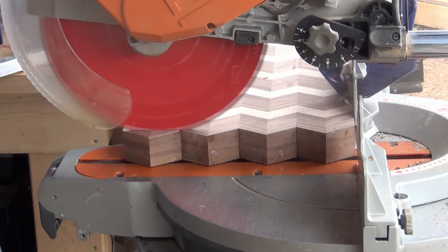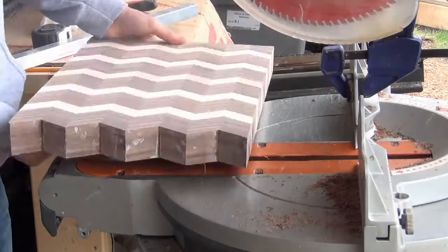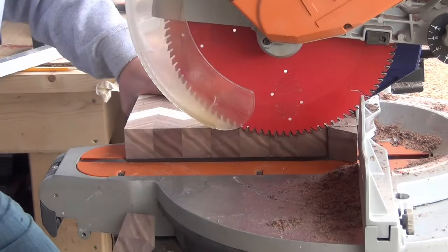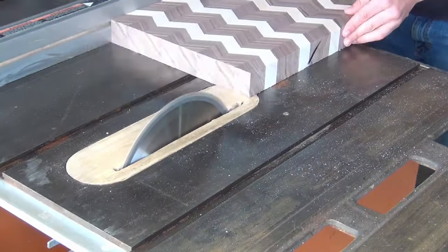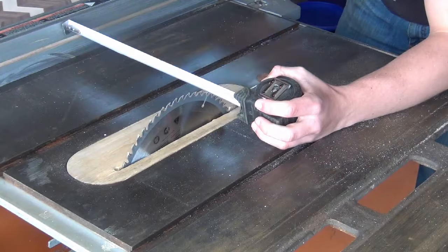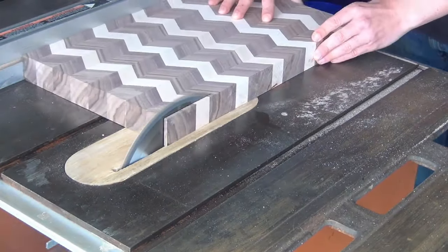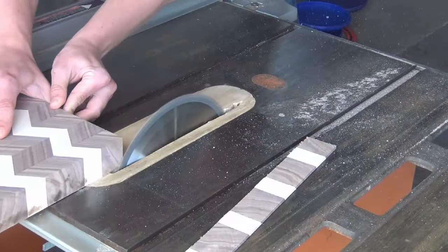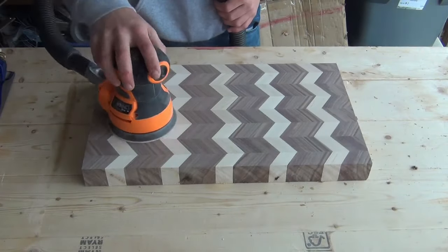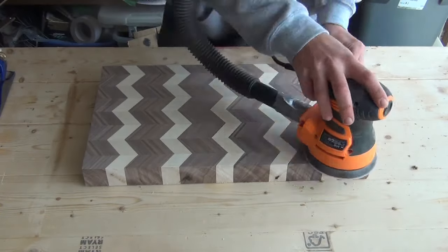Next, the ends were trimmed off on the miter saw and the edges evened up on the table saw. This was followed by lots and lots of sanding. This step can be pretty boring, but if you take your time and do it well, it will make a big difference on the finished product.